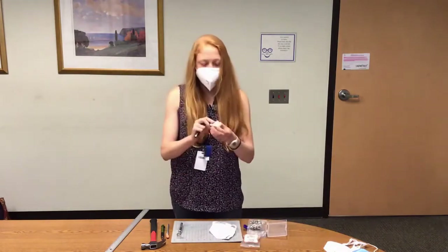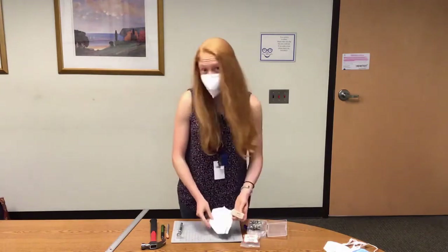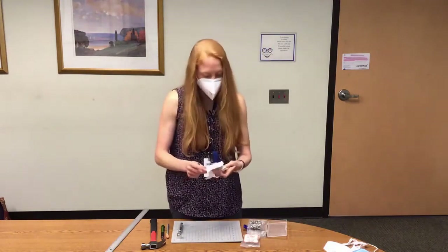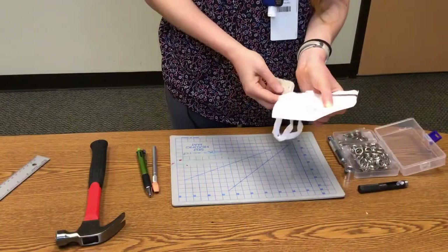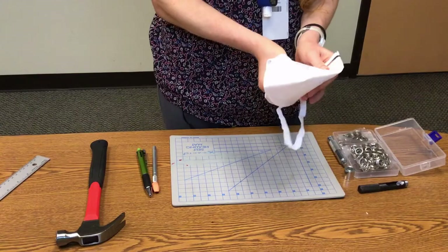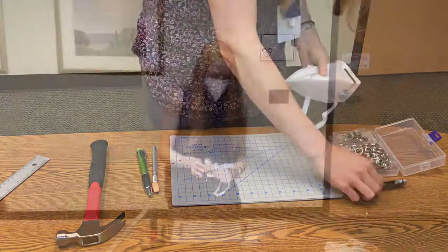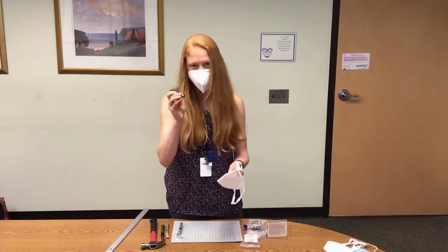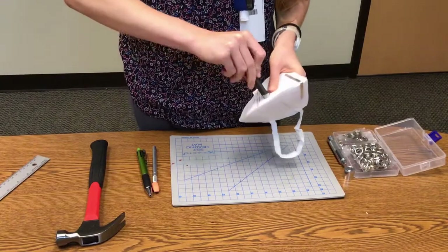I'm using an eraser, but all you need is a firm, durable surface that yields a little bit. Some people can use cardboard boxes, a heating mat — anything that is handheld, durable, and yielding. Take that surface — an eraser in my case — and hold it on the inside of the mask. It's used to protect your fingers from getting cut by the sharp edge. Then, where you've marked your ideal hole punch location, center the sharp edge of your hole punch tool around that.